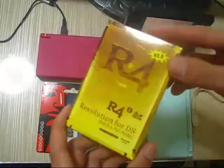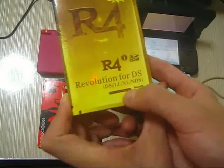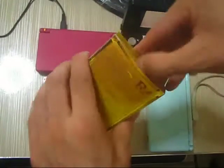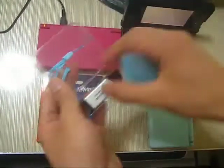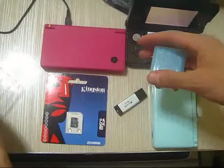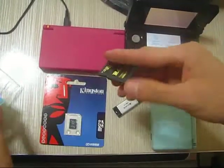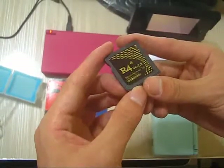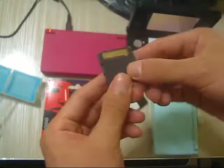This is the Offline Gold from the offlineds.com version 2. Let's open the box and get the card. This is the card — Offline Gold, offlineds.com.